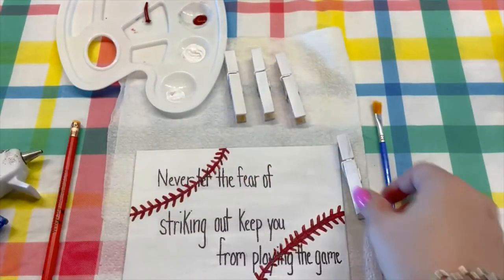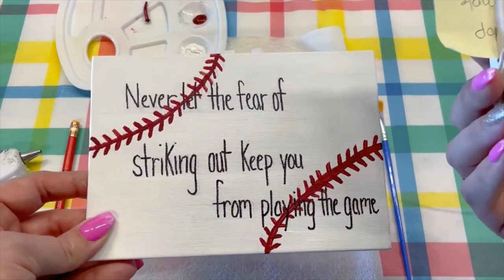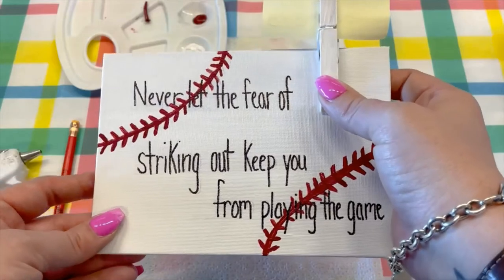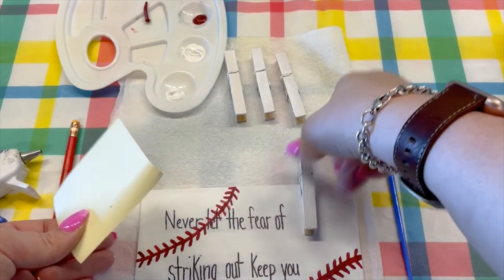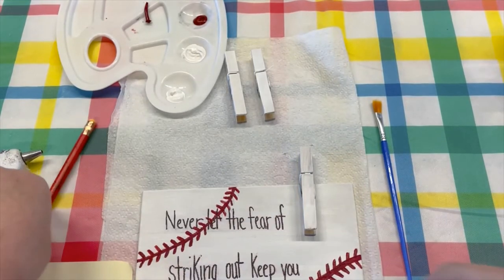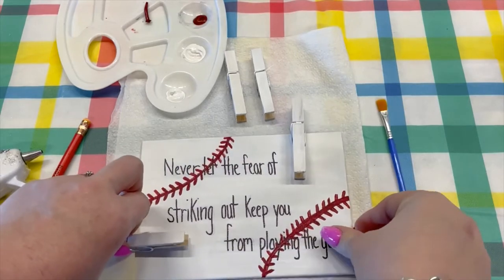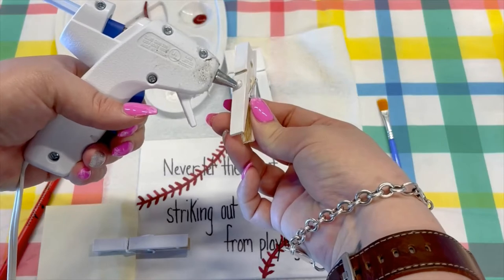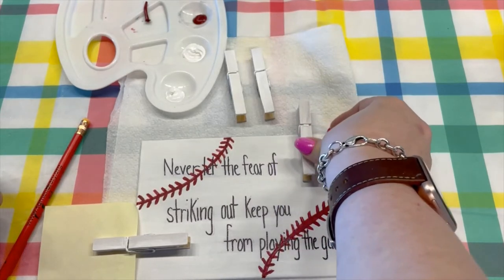I'm just going to use this post-it I have here to be my sample photo, because even though it's small, it's still a good size of a photo. So I will put that one probably right there, and then I will put this one right here. So you just hot glue the one side and then stick it where you want on your canvas.